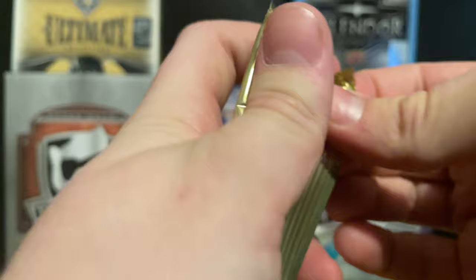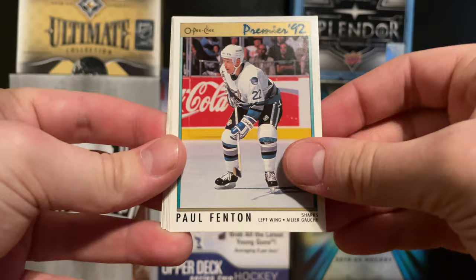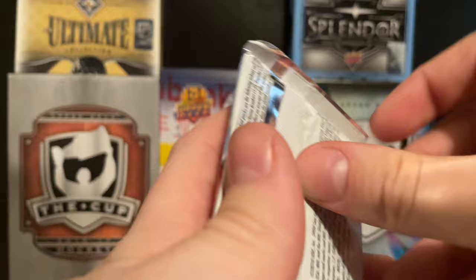Into the hockey - 1992 OPC Premier. I know this is kind of what you guys have been waiting for, so if you skipped to this point, congratulations. We got a Glenn Featherstone, Paul Fenton, Randy Hillier, a Gretzky - Gretzky's always nice to get - Russ Romaniuk, Trevor Linden, an Original Six Boston Bruins card, and a Neil Wilkinson.